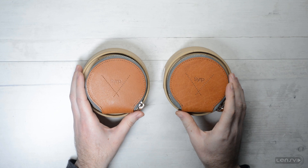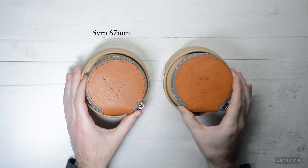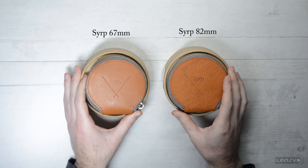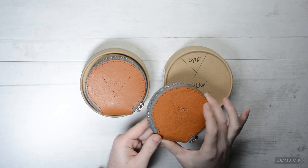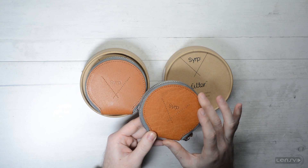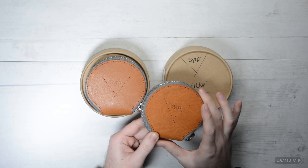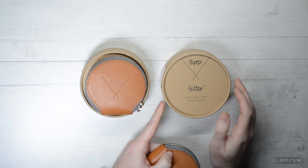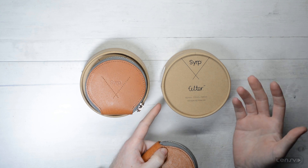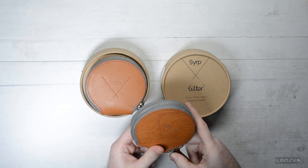So let's look at the Syrup variable ND filters. On this side we have the 67 millimeter version and on this side we have the 82 millimeter version. We have already taken out of the box, the cardboard box that they came in, this leather casing. It's a very nice leather-like, probably not really leather, case. It's good to protect against scratches or small accidental falls, but we will not throw away this cardboard box — it's good to protect against all sorts of things that can happen to your ND filter.